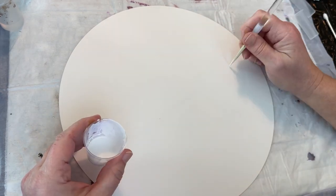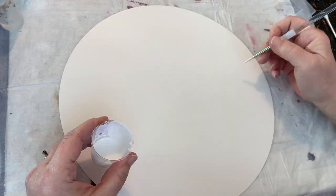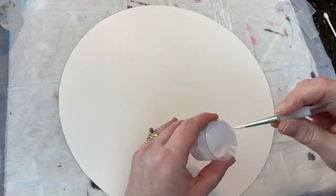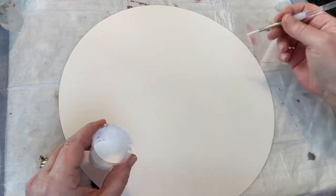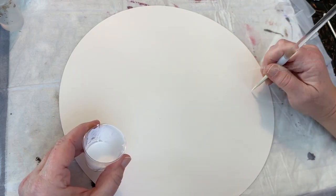This is a 12-inch Yupo round, because I did want to get a little bit of the staining on here. I used eggplant and I knew I would get quite a bit of staining.